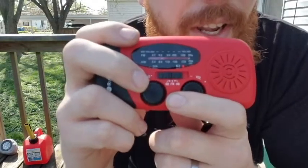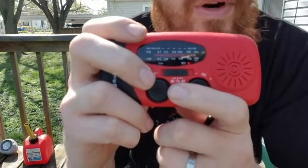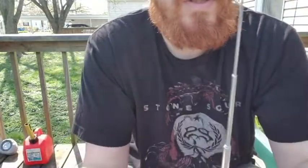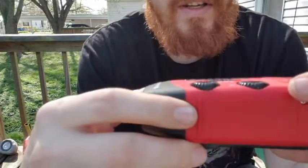It's got AM, FM, and WB — which is weather broadcast. We'll leave it on the weather broadcast and get this antenna out. It's a nice little collapsible antenna that actually comes out pretty long.